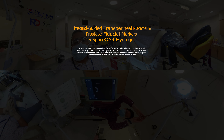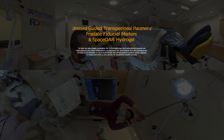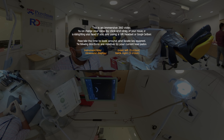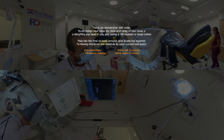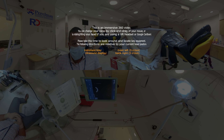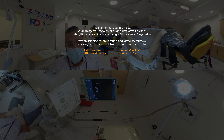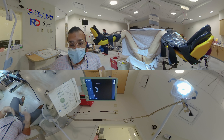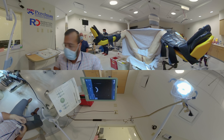Hello, my name is Dr. Neil Tonk. I'm an assistant professor of radiation oncology at the Perelman School of Medicine at the University of Pennsylvania. What we'll be doing today is transperineal placement of prostate fiducial markers, as well as implantation of a rectal SpaceOAR hydrogel for intact prostate radiotherapy. We will walk you through the procedure from start to finish.